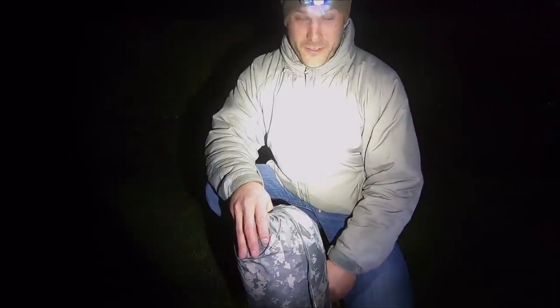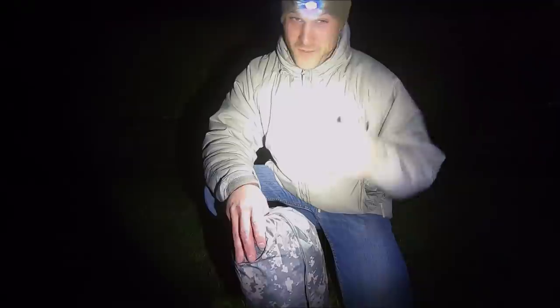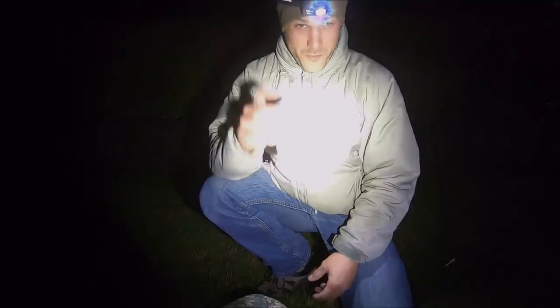Just be advised, I'm in my backyard at the German headquarters, so some weird stuff goes on. I can't be held responsible.